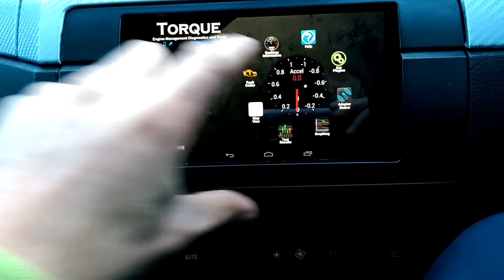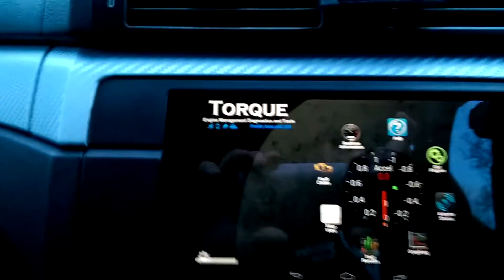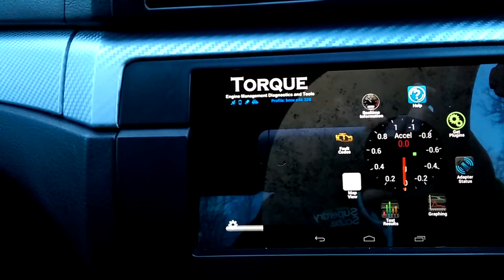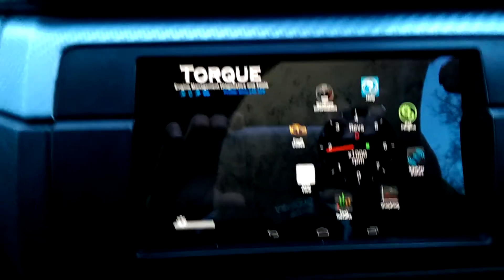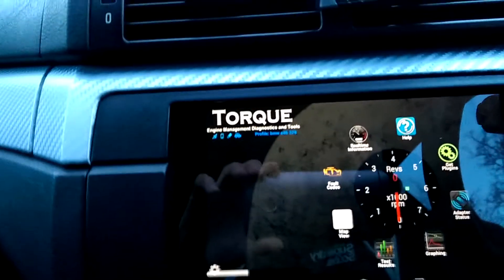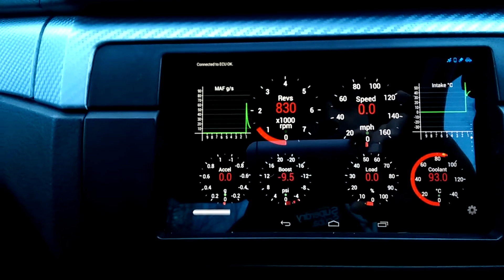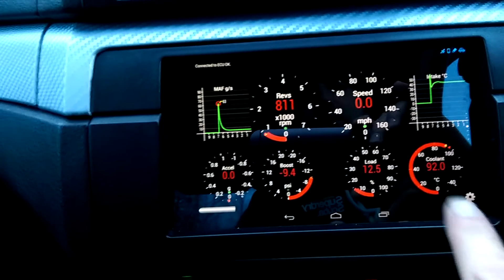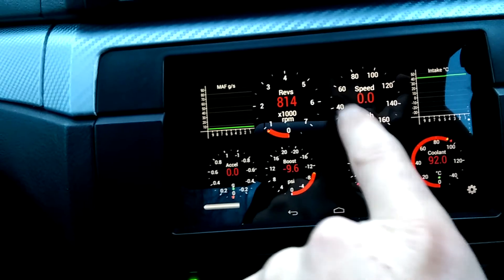What I've added on to the mix is an app called Torque. Once it connects to the car — let me just turn the car on. So once all three lights are lit up and your little car icon is lit up, it's all connected. This gives you — you can pretty much add whatever you want onto it. I've got my MAF reading, air intake temperature, water temperature, revs. You can see that go up when I rev it.